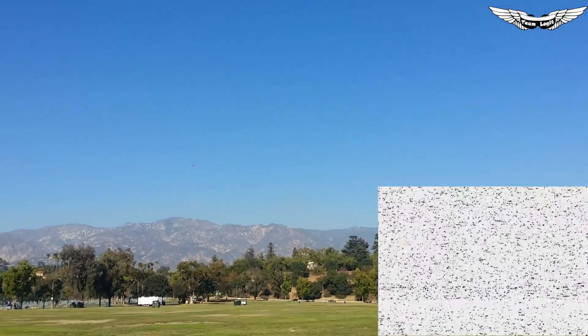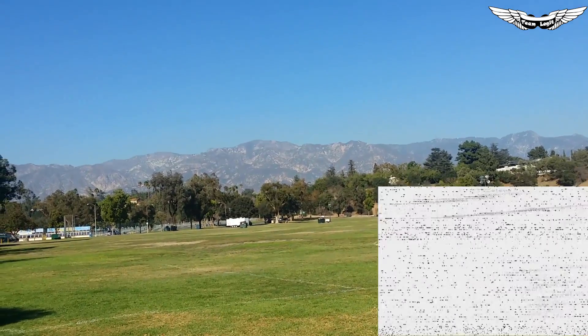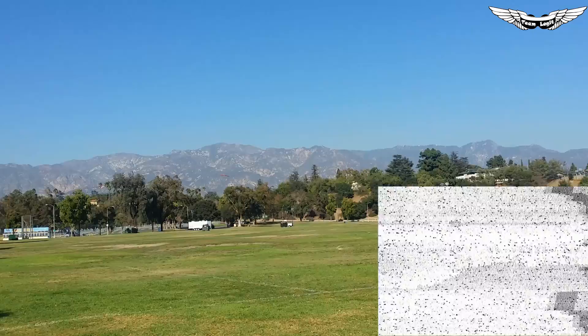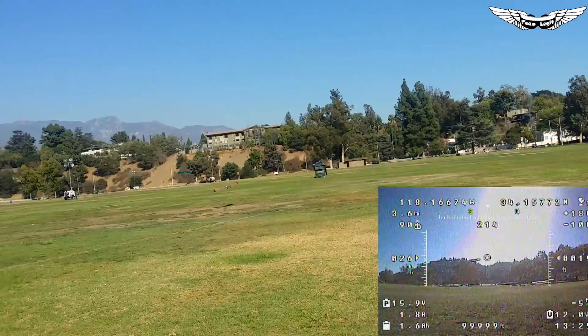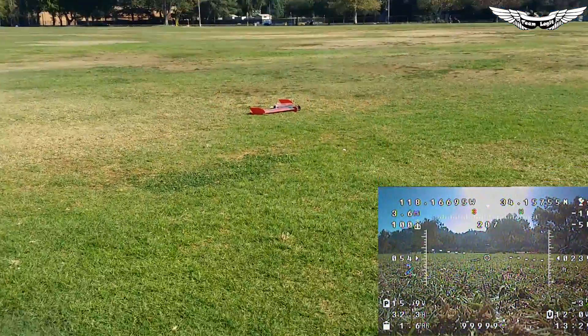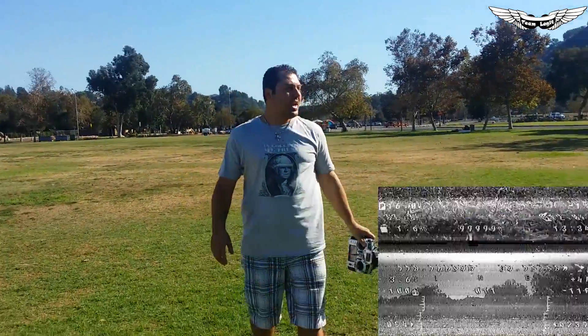Let's go ahead and land this bad boy — if it'll come down; this thing loves to float. If you come in slow enough I can catch it. No, I don't want you to catch this — it's kind of heavy, four feet with a 5,000 mAh. That's what a nice landing looks like. All right, let's swap out the module with the Immersion Duo receiver and see if we get any better picture.